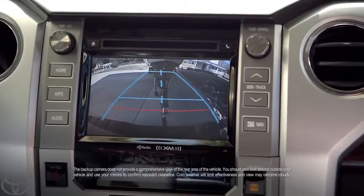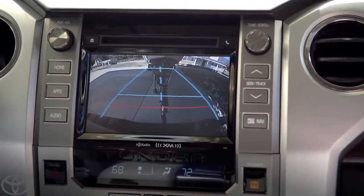There's a lot of cool tech in the Tundra. Now, when it comes to hooking up a trailer, the coolest thing is the backup camera. I can see if I need to adjust the angle.